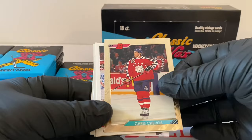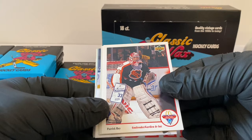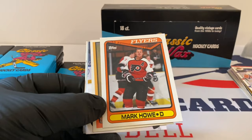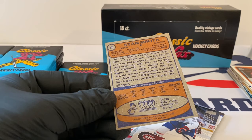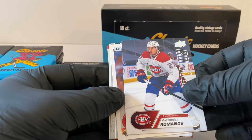Chris Chelios, Bowman — like a gold foil all-star card. Very nice stuff. Patrick Roy, McDonald's Upper Deck — very cool, bilingual, French-Canadian and English. Mark Howell, Flyers. Dan Makita — I'll take that card, let's ring the bell on that one. Very cool. So 74 — we'll double check it at the end. The rookies — Alex Romanoff, Upper Deck rookies. I wonder if that's from the rookie set they come out with. Sergei Makarov, rookie team, the Flames.